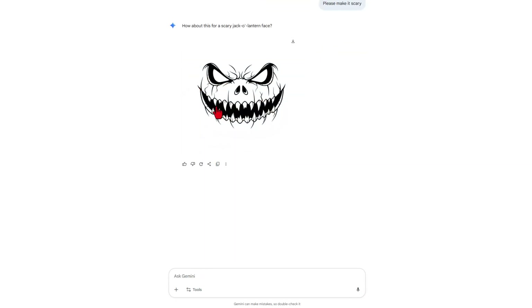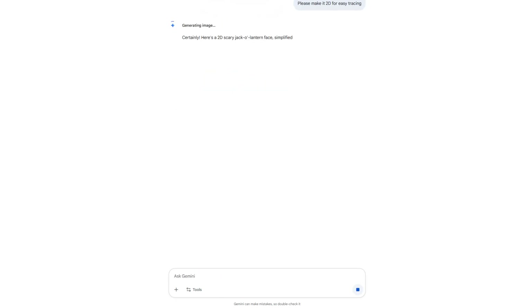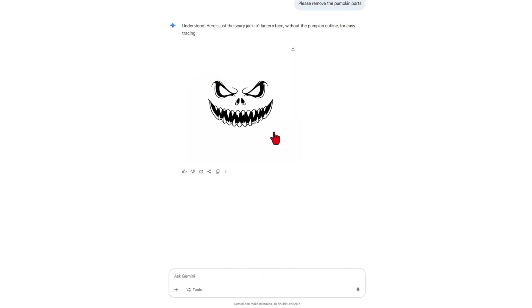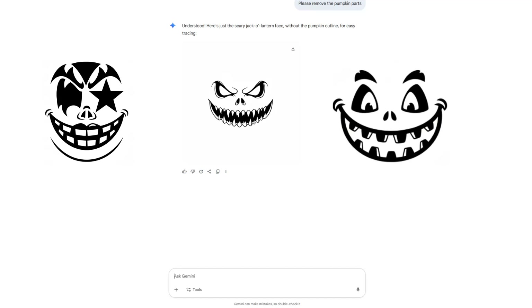That one's fun and scary, but those fancy teeth are going to be hard to cut out, so let's change the prompt. I want to make sure it's 2D, so I'm going to add 'please make it 2D for easy tracing.' That's getting cooler, but I want to make sure there's no pumpkin, so I'm going to say 'please remove the pumpkin parts' — making sure you spell pumpkin correctly. Check that out — we now have an image we can use. I do want to highlight that if you can get thicker lines, that helps for later in the project. It's all a matter of having the right prompts when you talk to Google Gemini.